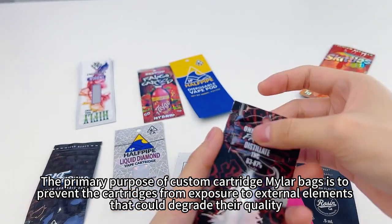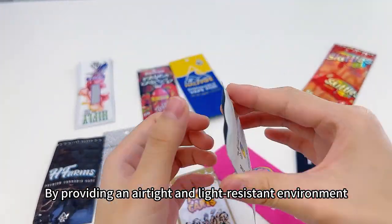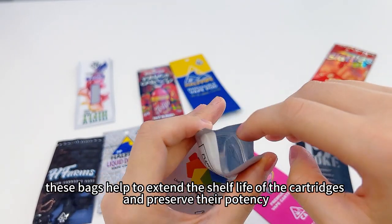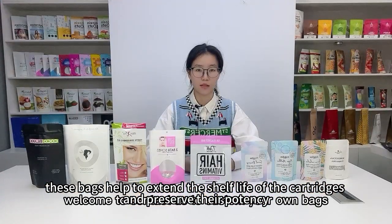The primary purpose of custom cartridge mylar bags is to prevent the cartridge from exposure to external elements that could degrade their quality, such as air, moisture, and UV rays. By providing an airtight and light-resistant environment, these bags can help to extend the shelf life of the cartridges and preserve their potency.